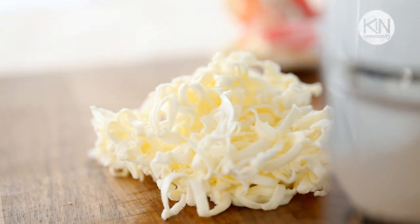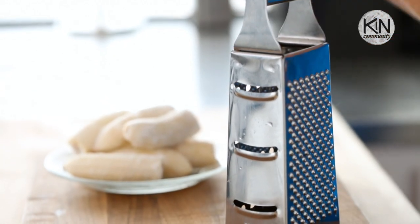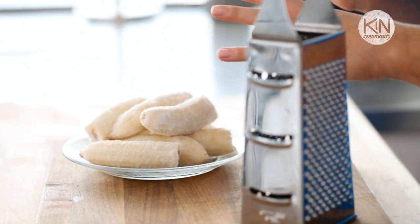Doesn't that look delicious? It's like little butter ribbons. And last, but certainly not least, in our list of things that are great to grate: frozen bananas. The trick here is to freeze them when they're extra ripe, so you get an extra sweet treat.